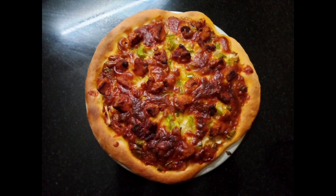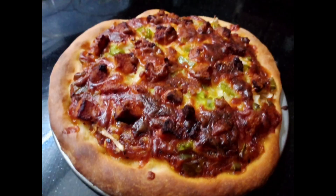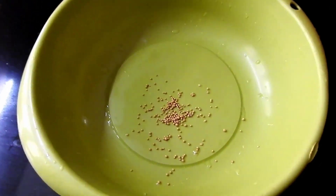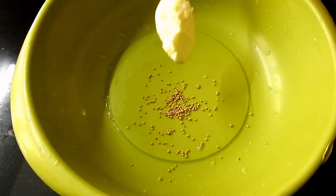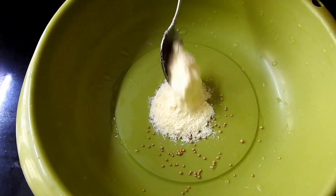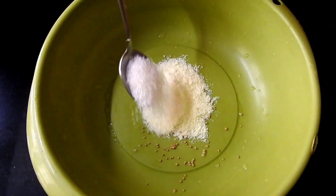I am going to add a pizza recipe. I am going to add the ingredients for the pizza. I will add yeast — 2 teaspoons of yeast.